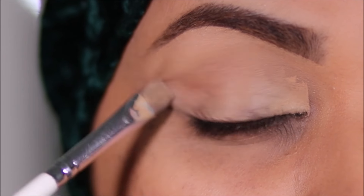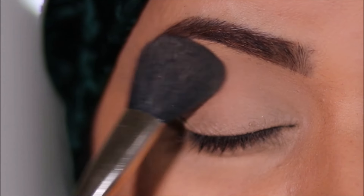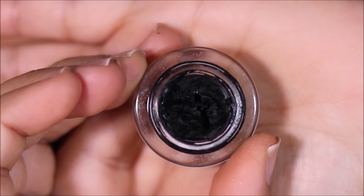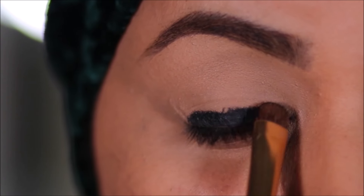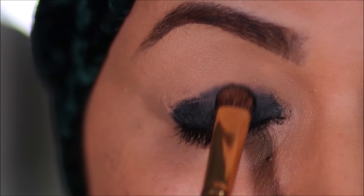To make the blending easy, I'm going to set with some loose powder only above my crease, and the one that I'm using is Airspun. The easiest way to create an intense smoky eye is to use a black gel liner as a base. Today I'm going to be using the Maybelline gel liner, applying it with a flat shader brush all the way from my lash line to my crease.